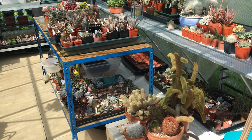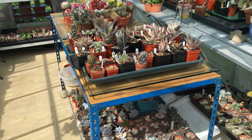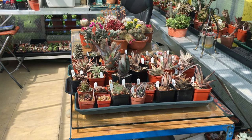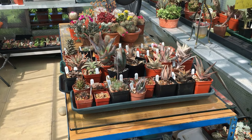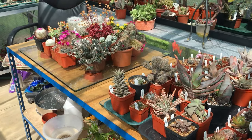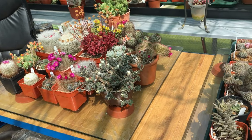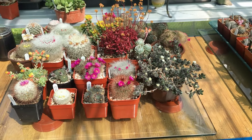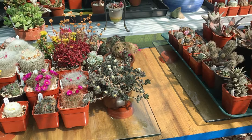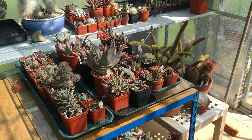Down the centre of the greenhouse I have a table with some cuttings underneath. On top I've got a selection of plants that like the sun, and I sit them on two glass squares, which are actually tops of coffee tables — the bases of which are out in the garden. As the weather improves I just pick them up and move them outside. When the rain comes, I pick them up and move them back inside. It sounds like a lot of work, but it takes literally just one or two minutes. I think it's a simple solution and I use it all the time.